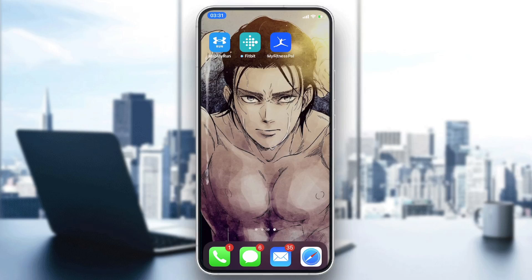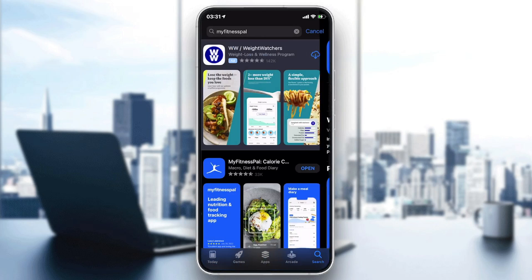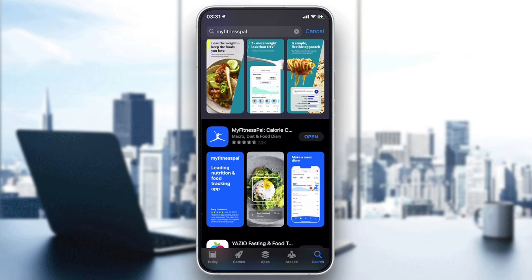Hello everybody. In today's tutorial I will show you how to log water on MyFitnessPal. The first thing you need is to have the MyFitnessPal application downloaded on your smartphone. If you don't have it, just go to your smartphone store — the App Store for iPhone or the Play Store for Android — and go to the search bar and search.